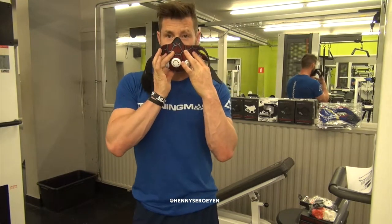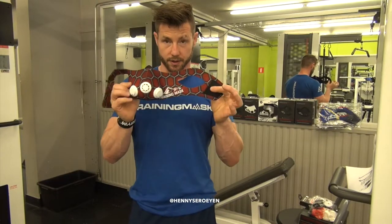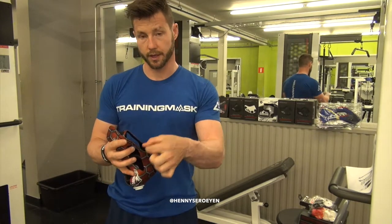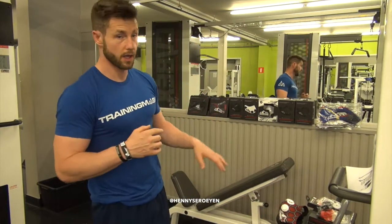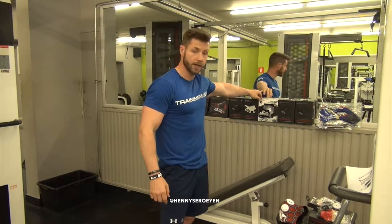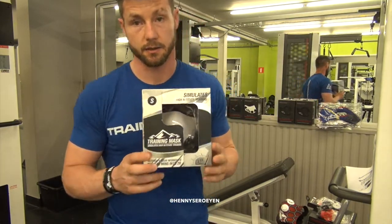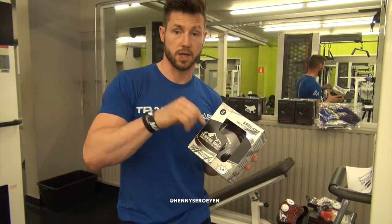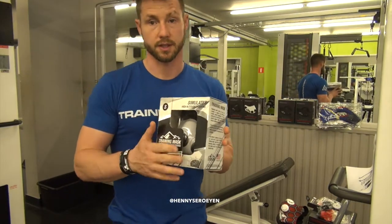I'm not going to put the mask on while talking to you because you won't hear me. It comes with a sleeve and a head strap. I'll take one out of the box so you can see what's actually inside. As you can see behind me there are several boxes — these are the first boxes of the Training Mask 2. Don't think it's fake because Training Mask has serial numbers and patent numbers inside, and you can check on their website if it's produced by them. Here we have a Training Mask inside.